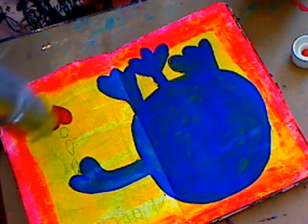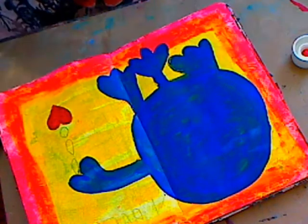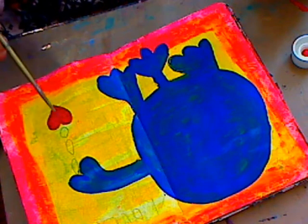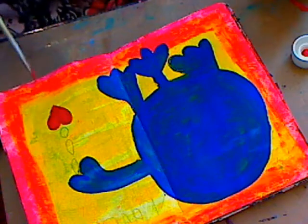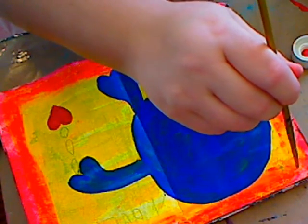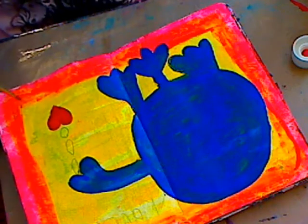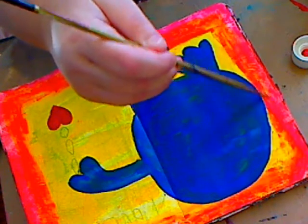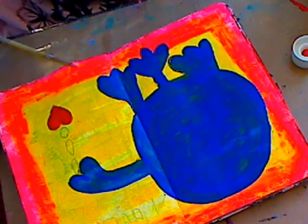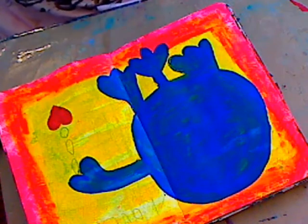I'm just going to plop on a little bit more of the red — you get the idea that it's a heart. Maybe I'll take the rest of the red and kind of frame out a little bit. It's almost like a pink color when it thins out. Just add some red — if it's not blending in, just wet your brush a little. It adds a little bit of a new color and some dimension.